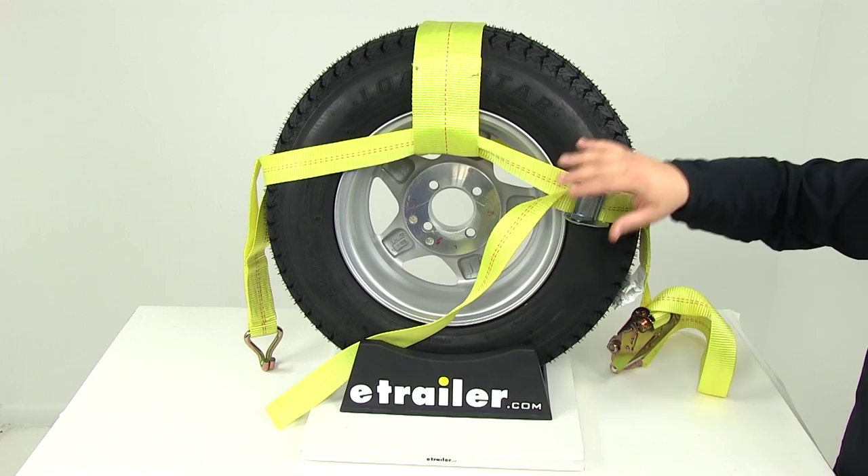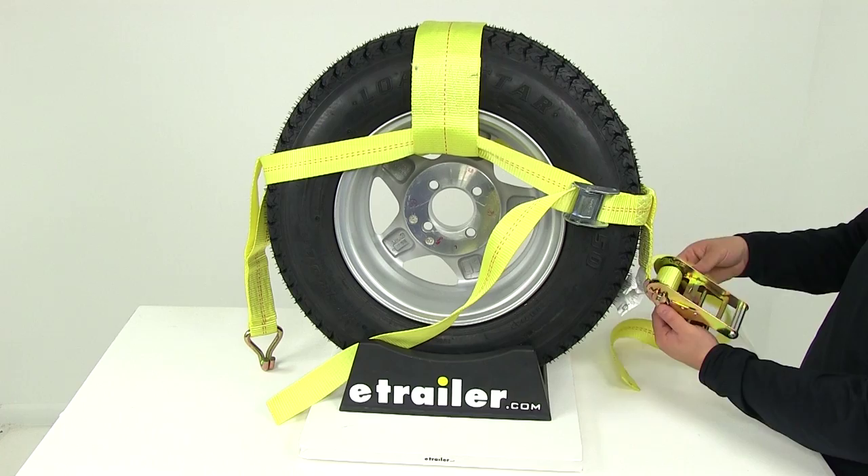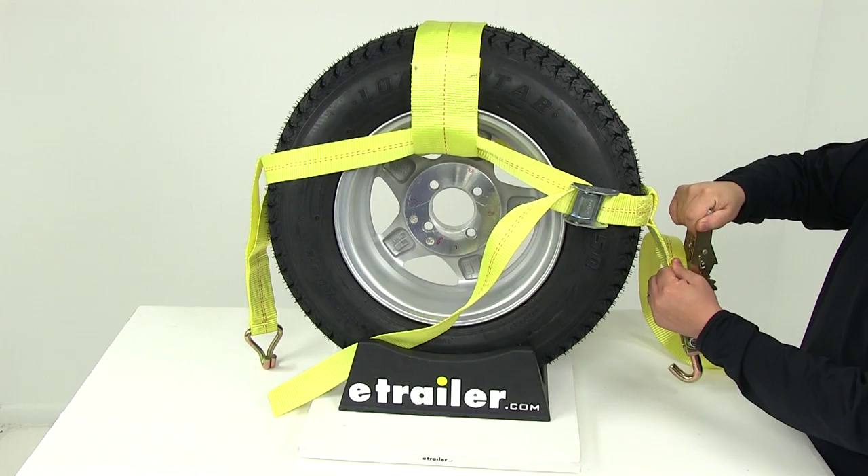You're going to have your anchor points on each side. Once you're ready to tighten it down, all you have to do is operate the easy to use ratchet mechanism. It's got a nice oversized release lever. To loosen up the strap when you're done hauling and you want to get this off your trailer, all you have to do is pull up on the release mechanism and then simply give the strap a nice tug, and that's going to allow the strap to disengage.